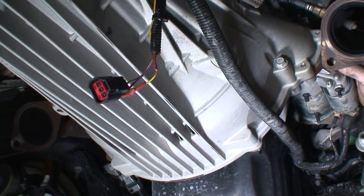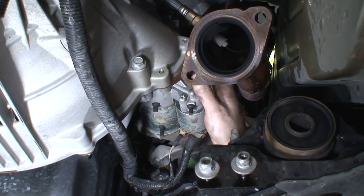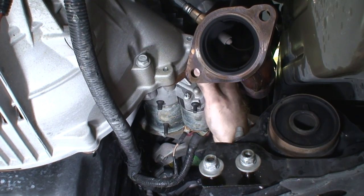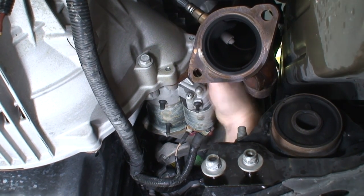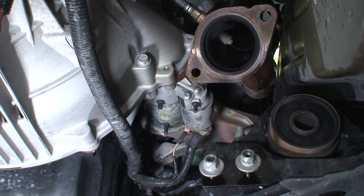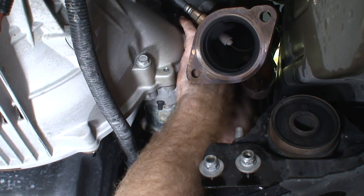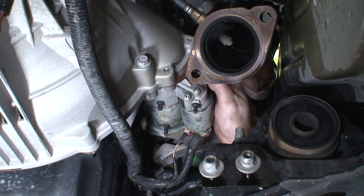I just broke it loose. I'm going to see if I can get it out with my hand now. The hardest starter bolt is out — the other two should be relatively easy. Hopefully.